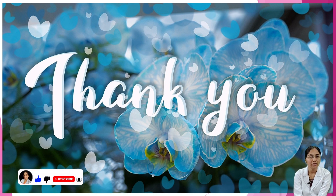I hope you are all very clear on pediatric syrups. Please like, share, and subscribe to my YouTube channel for more informative content. Thank you for watching.